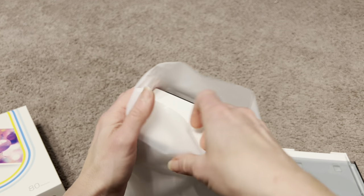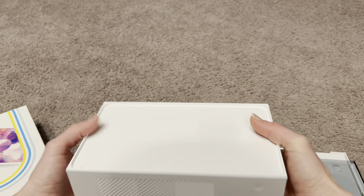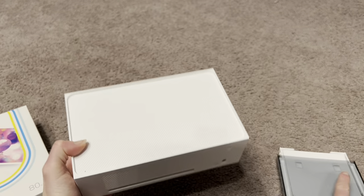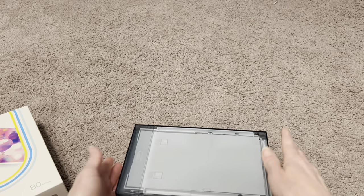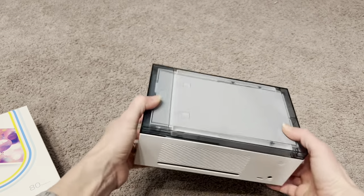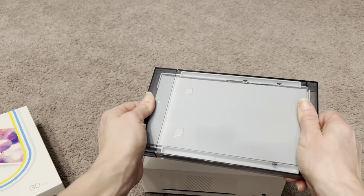Here is the printer itself — look how small it is! It's so compact and tiny, but it prints such crazy good pictures. I also wanted to show you that when you're not using it, you can just snap this closed — it fits really nicely on top so you can store this little tiny box anywhere. Nice and compact, I love that.